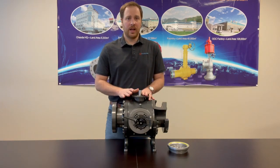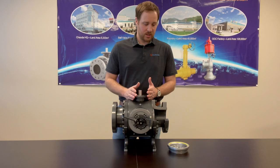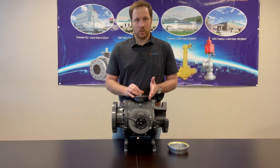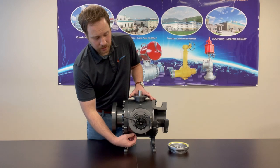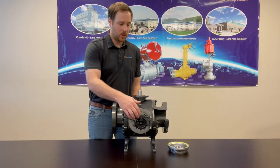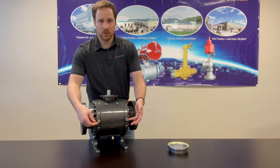Let's take a look at a quick operation and how this would function in the field. The valve starts in the open position. To insert a pig, you would then close the valve. Once it is in the fully closed position, you would drain or bleed any liquid or vent any gas. We have two ports on the bottom side of the valve and two ports on the back side, and they also come standard with seat injection ports if needed.